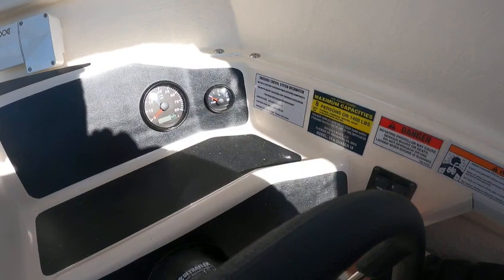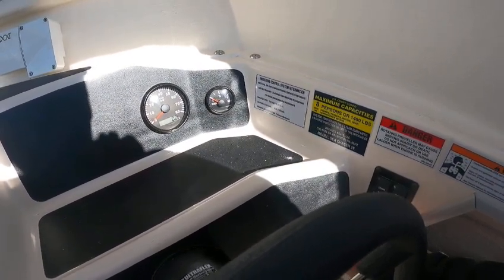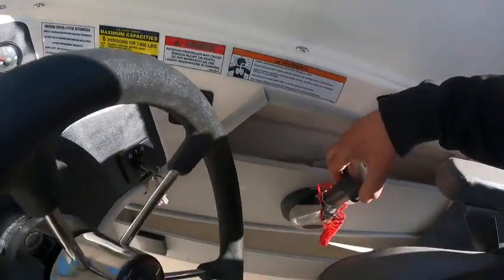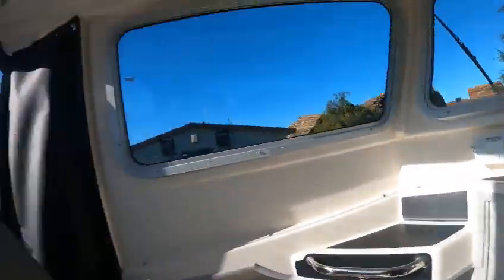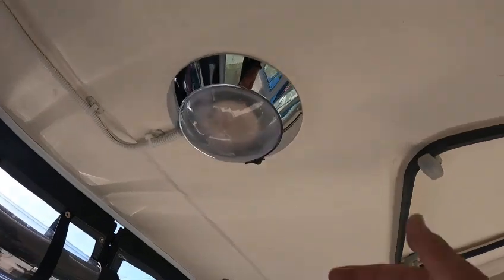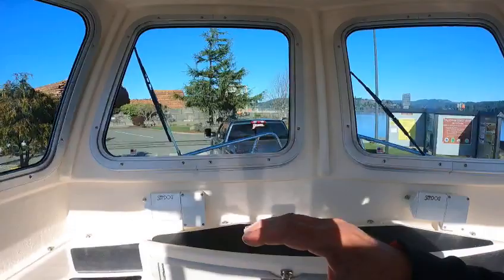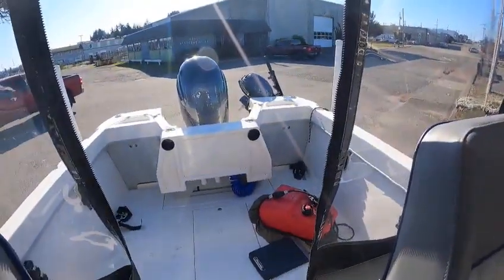Fuel gauge. No hours on it but I don't see it flinching when I turn the key, so I'm not sure on that. Trim — that works. So we're going to take this out. T-tops, it's got a lot of headroom. Got a light here that works. I'm kind of anxious — I know we're sitting up here where they could hit, but we'll see what's going on. This is Boat Doctor out.